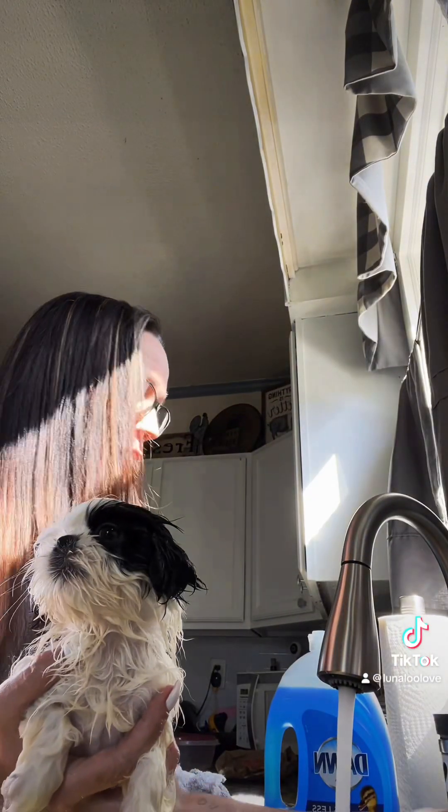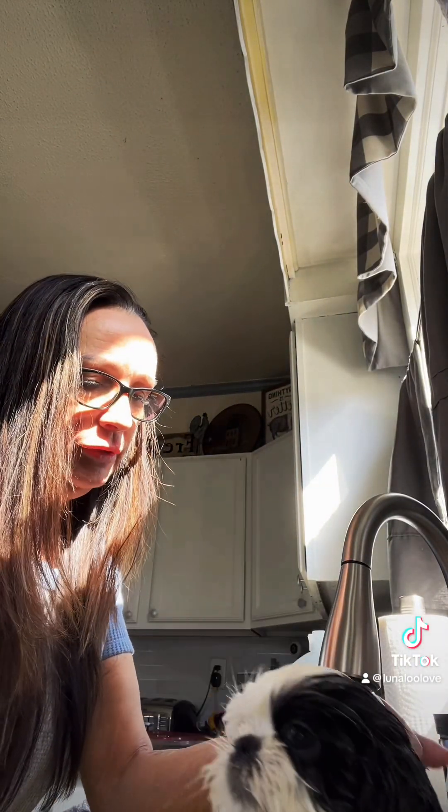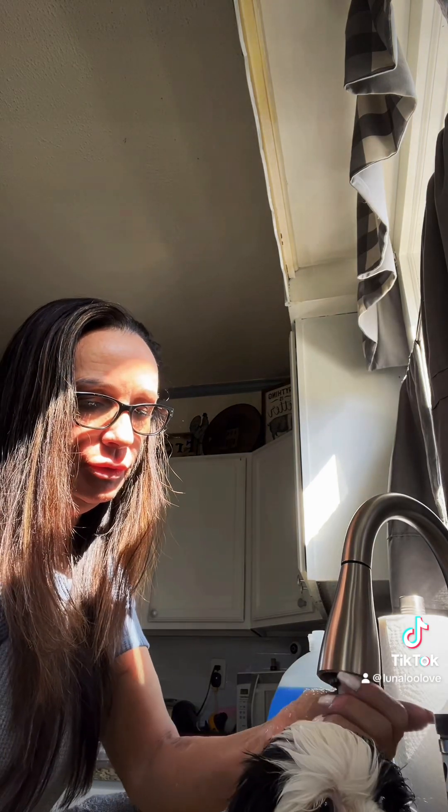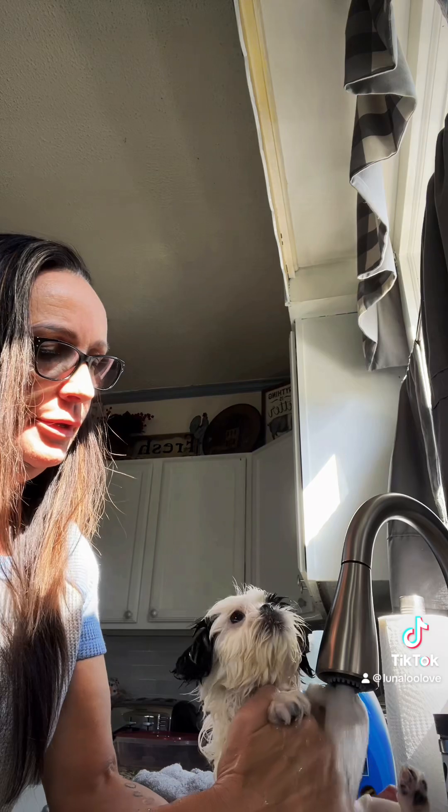So here she is and then we're going to rinse her. Hi, Puds. Okay, let's do the rinsing. I'm waiting for my water to warm back up. There we go. Where do you think, girl? Can I see more? I love it.